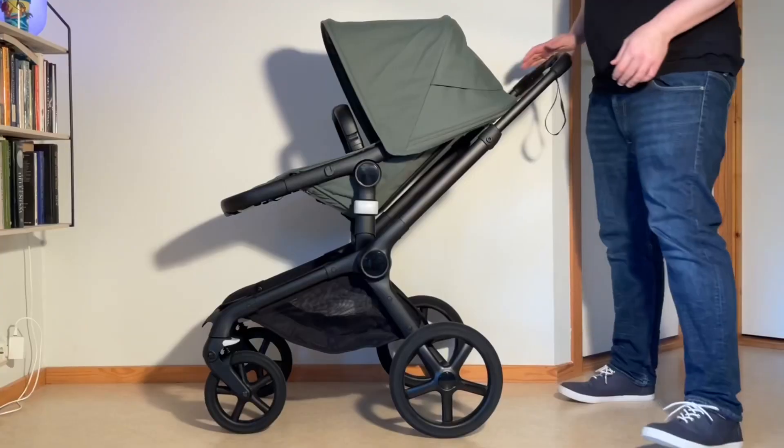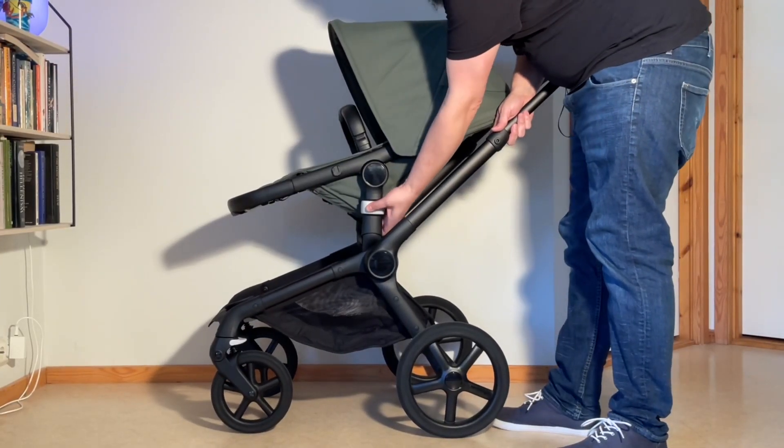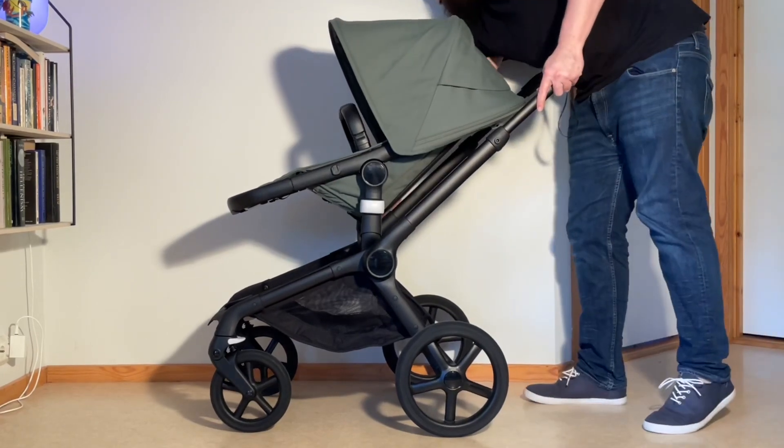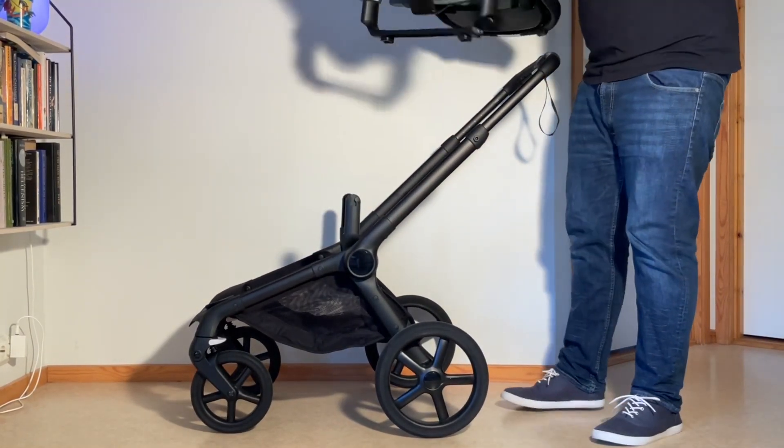Two-wheel mode is only to be used with the parent-facing seat, so I'm going to reverse the frame. Use these two memory buttons here on the side, pop it off, flip it around.